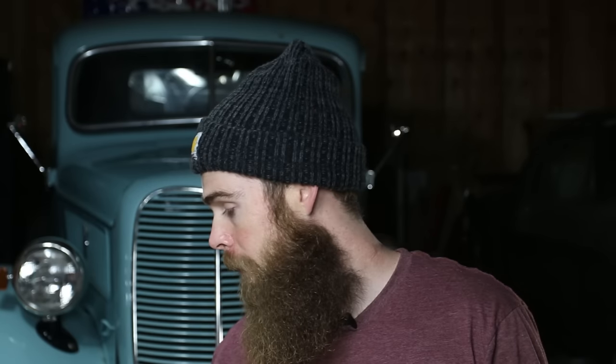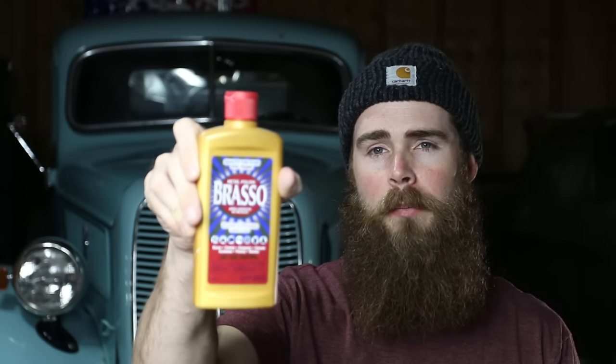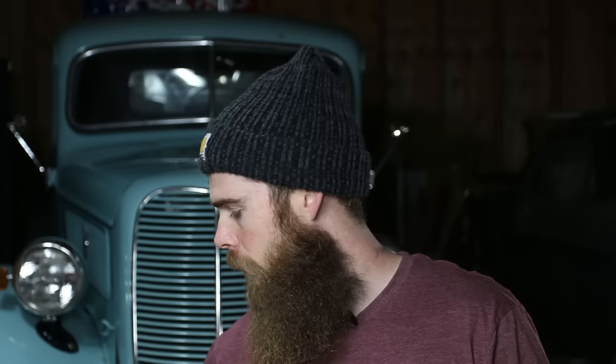Brasso — not a huge fan. It smells pretty horrible and doesn't work as well as the other products, though it'll do the trick if that's what you have. Mother's works alright too, especially on mag wheels, but use it later in the process as a fine polish when you're trying to get a really shiny finish. If stuff is really nasty, start with the Never Dull and steel wool and you'll be good to go. Hope you learned something — talk to you guys soon!